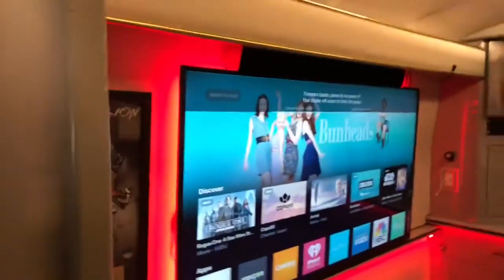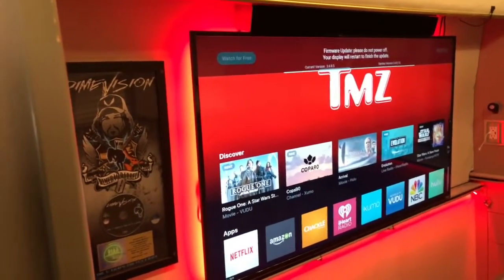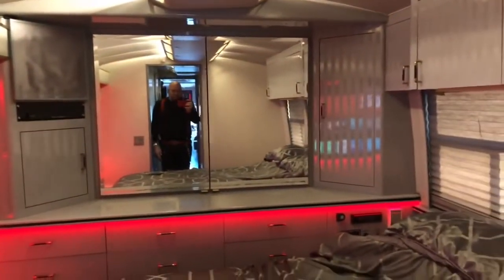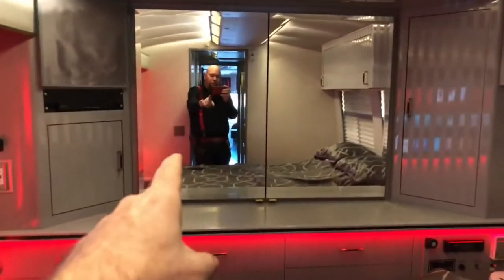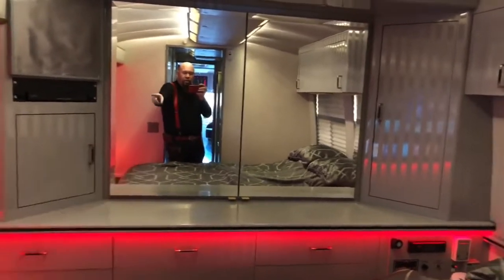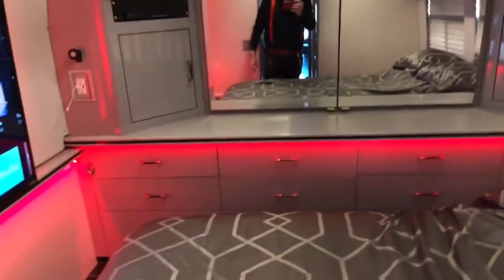Here we are in the bedroom. There's another big 60-inch TV at the foot of the bed, hooked up to Netflix and internet. Behind that mirror is a huge closet — it's so big you could sleep in it; it goes all the way across. All these drawers — tons and tons of drawers for all your clothes, lots of storage. This giant queen bed is actually a 12-inch memory foam mattress; it lifts up and underneath is all storage where you put your suitcases.